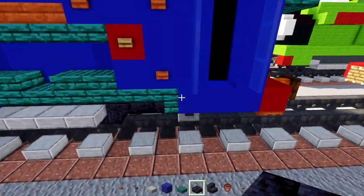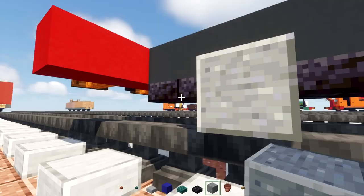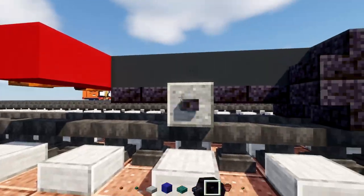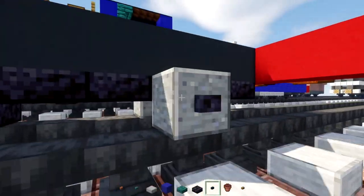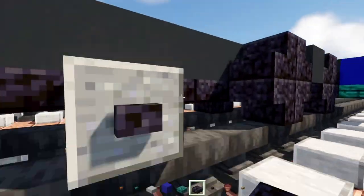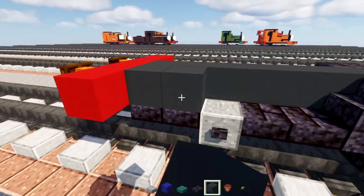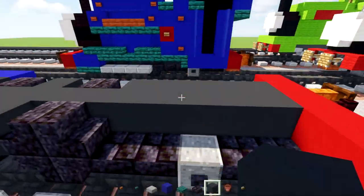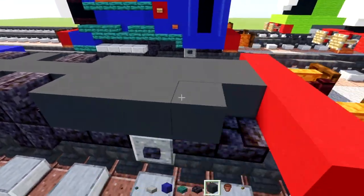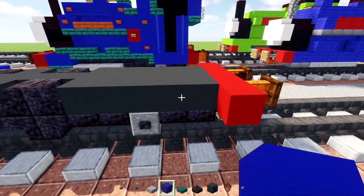There's going to be a trailing wheel not far away — just two blocks of space between that and the trailing wheel — then a blackstone button on the side of it. Add polished blackstone slabs next to the middle area with the slabs across. Then fill in the top area with gray concrete; do the same on the other side.